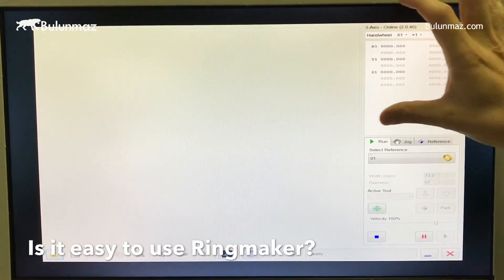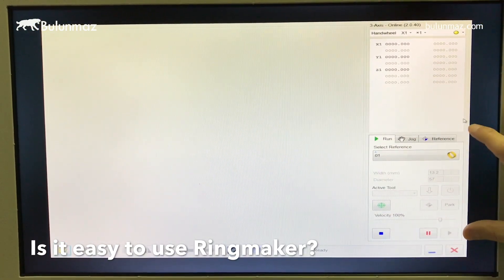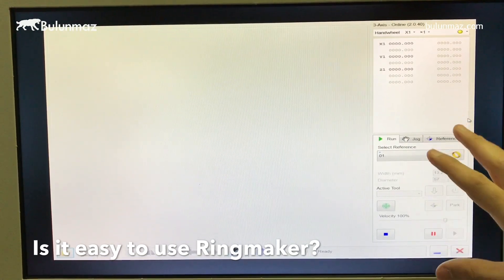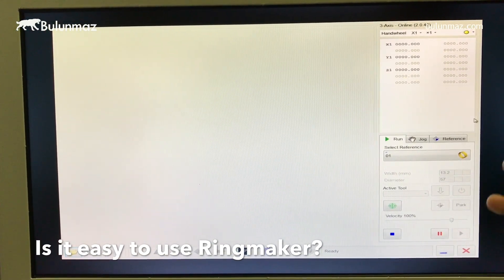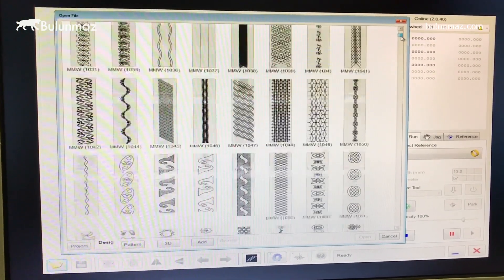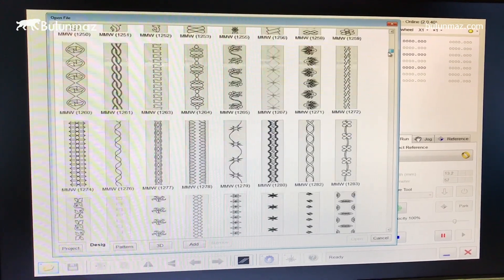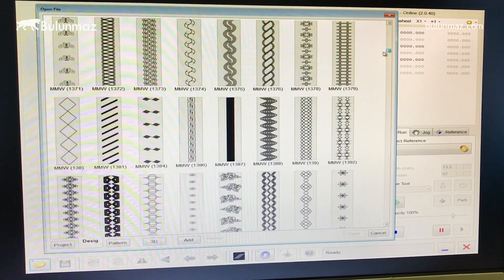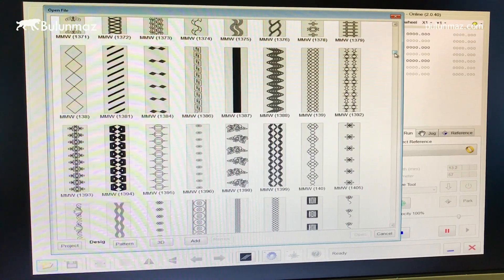On the right side of the screen you will find the position parameters, and just below are the buttons to control your machine — start, stop, and so on. Here are the file settings where you can open and close files and do other operations. When you open your database you can see all your previous models. You can load thousands of models, and we have 2,000 preloaded models inside Ringmaker, with 50 to 100 new models added every month.